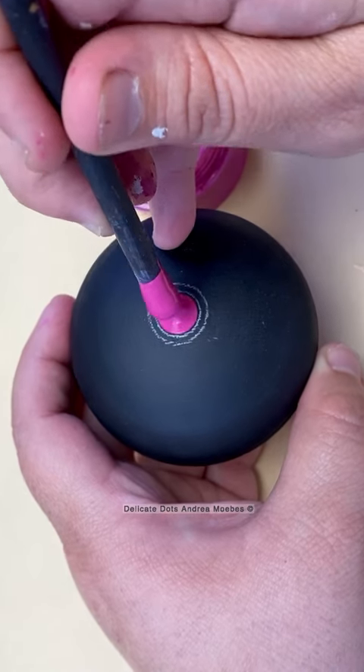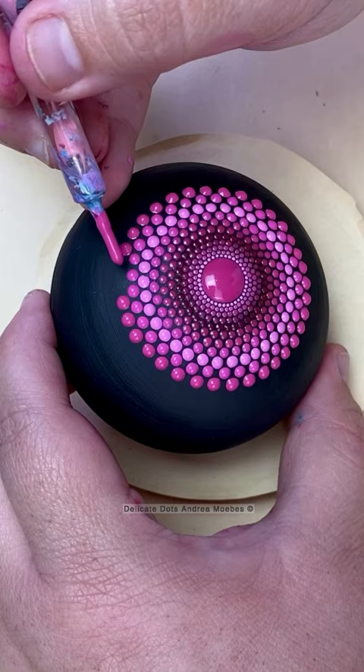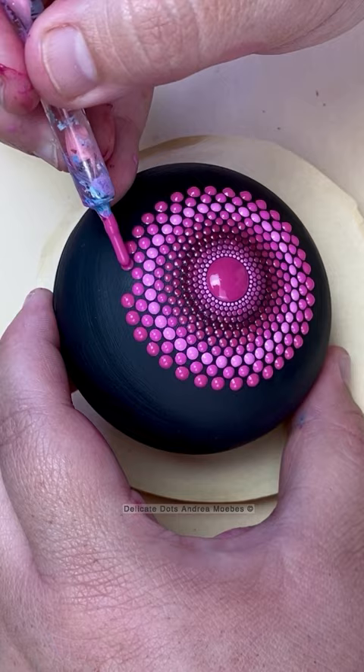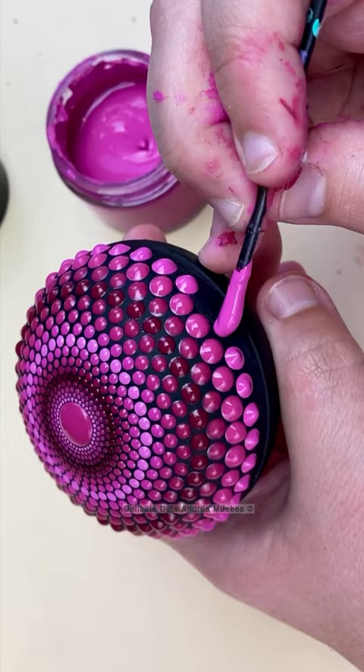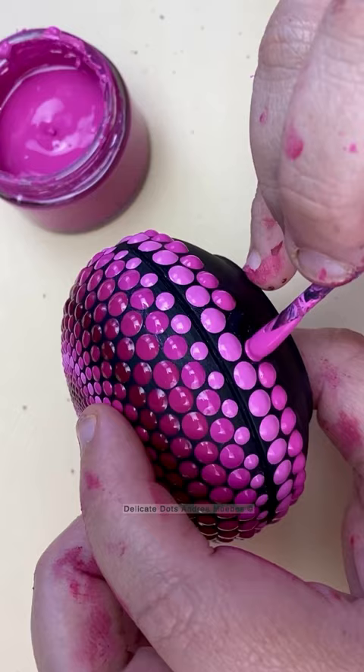I decided to do a sacred geometry pattern but I wanted to keep the dots really tiny on this one. This piece is actually a wooden trinket box instead of a stone, and it is kind of a smaller one, but I wanted to go through the transitions of the colors a couple of times, so I kept the dots as small as I could and then just slowly worked my way back down to the bottom.